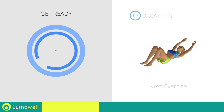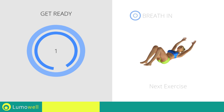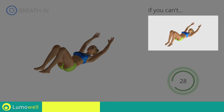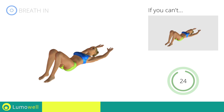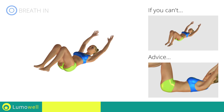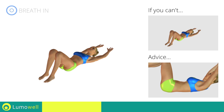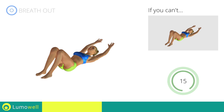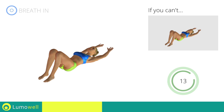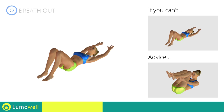Next exercise: full crunch. If you can't, try keeping your legs bent but place your feet firmly on the ground. Be sure never to lift the lower back off the floor to avoid back problems. To be able to correctly do this, constantly maintain the abdominal muscles tight. To avoid straining the neck, keep your eyes on your belly button.